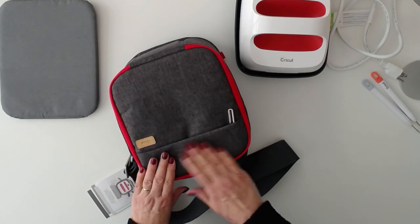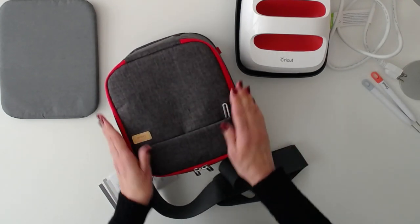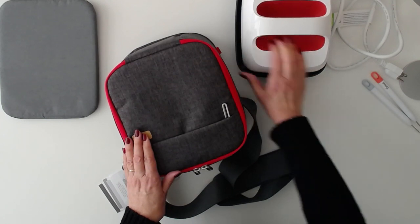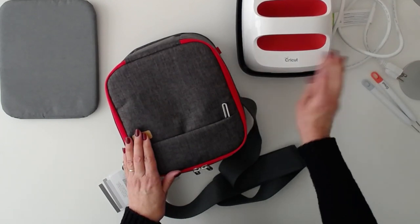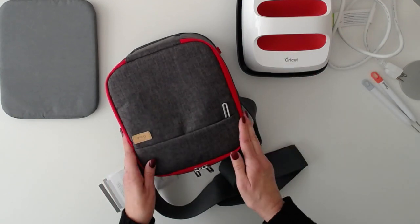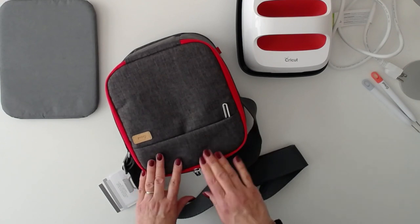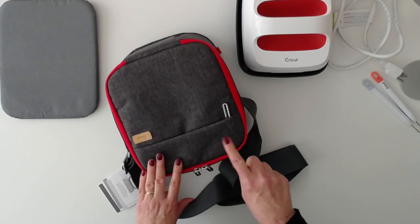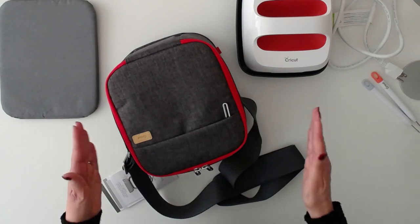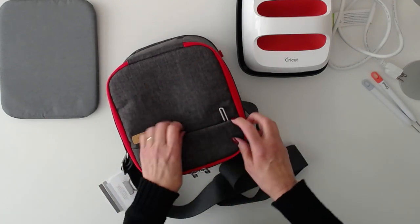Let's take a look first at the outside of this gorgeous storage bag. This is the one that will fit your 6x7 EasyPress. The 9x9 bag is only for the 9x9 EasyPress 2. If you have the original 9x9 EasyPress, you need to get the largest bag for the 12x10.